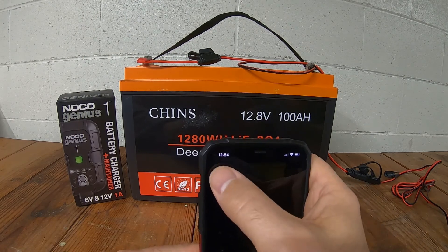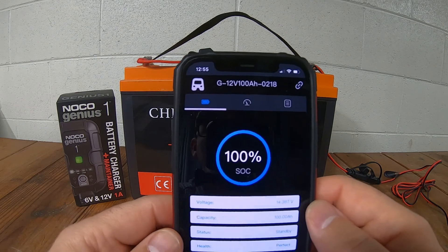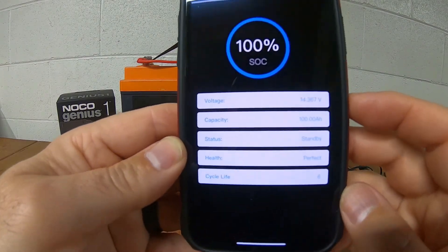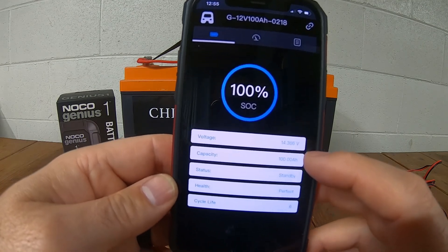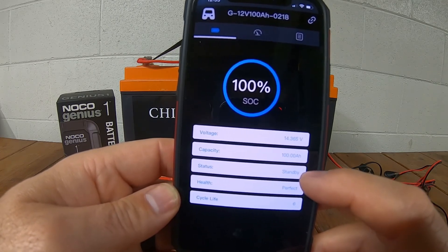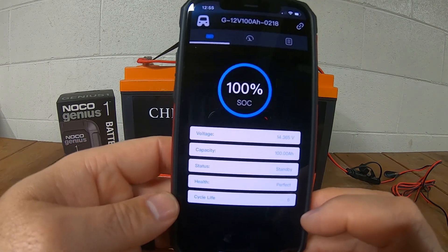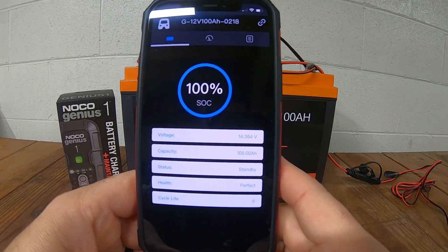Here's the app for the Chins battery — it's called Vaneamiser. When you open up the app it will connect to the battery via Bluetooth. I had already plugged it in this morning, so you can see I'm at 100% state of charge. The voltage is 14.36V, and down here is the capacity — 100 amp-hours. It's currently in standby mode because it's not being used and not being charged. The state of health of the battery is perfect, and I'm on my sixth charge cycle. The battery has a 2,000-cycle warranty and I'm only on cycle six.